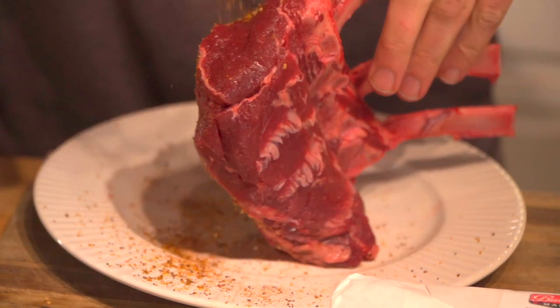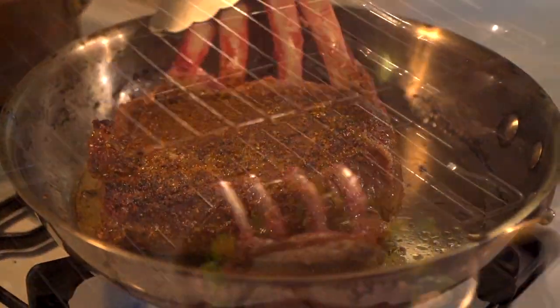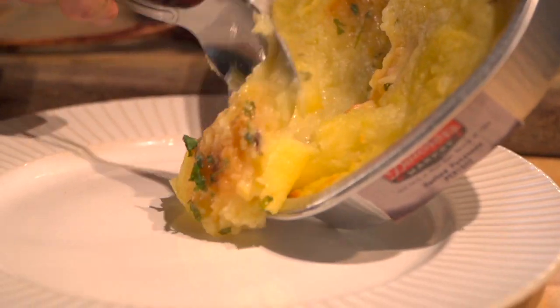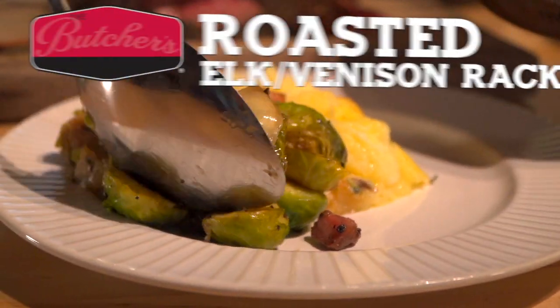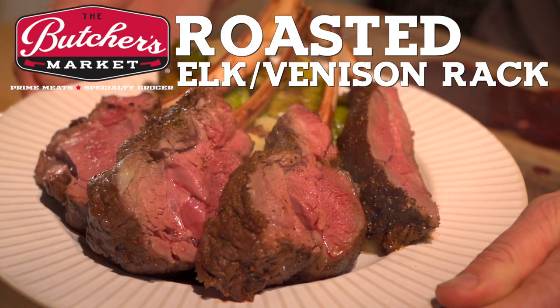Welcome back to another exciting episode of the Butcher's Market Steak of the Month Club. Today we're going to be featuring one of my favorites, the French bone-on elk rack. We're going to be serving this up with a little bit of heat and eat mashed potatoes, Brussels sprouts and bacon, and seasoning up with a really nice Red Eye Express coffee infused seasoning.